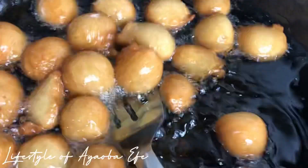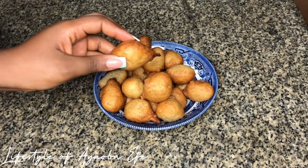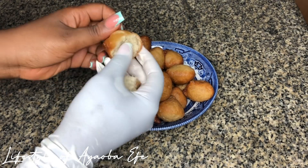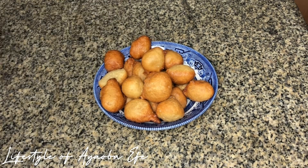Our puff puff is ready — easy peasy! I really hope you learned a thing or two from this video. Please do well to subscribe — I'm trying to get to 2K — also like and comment, and I will see you next time. Bye!